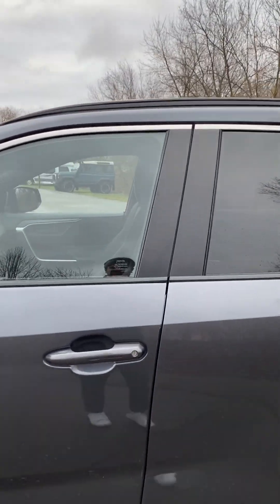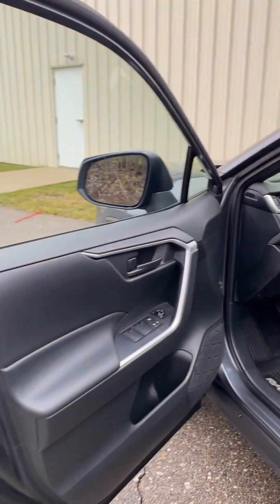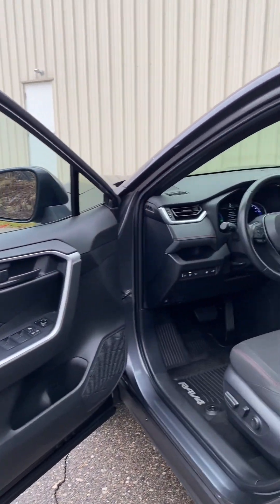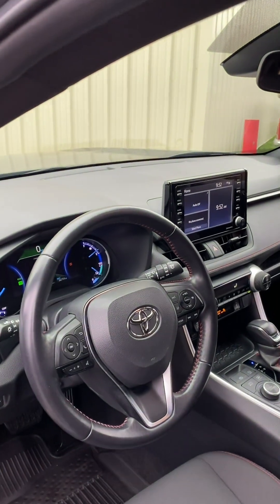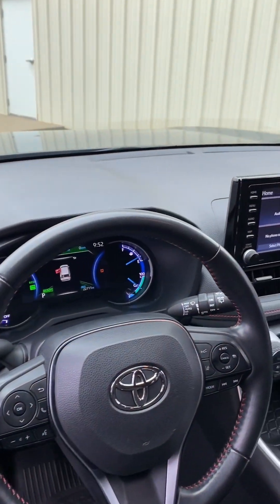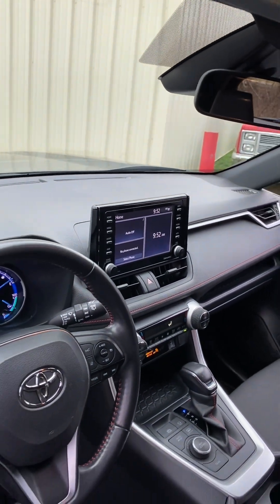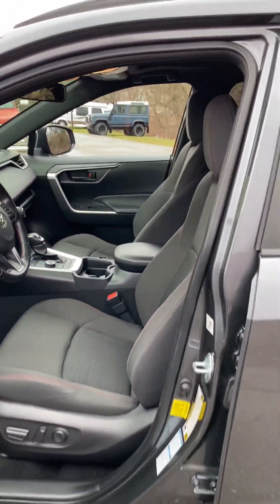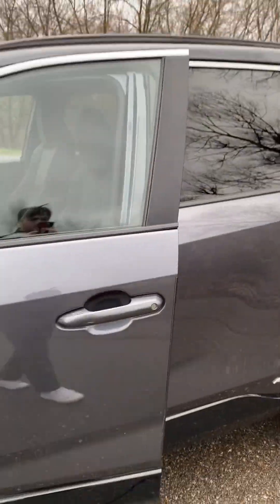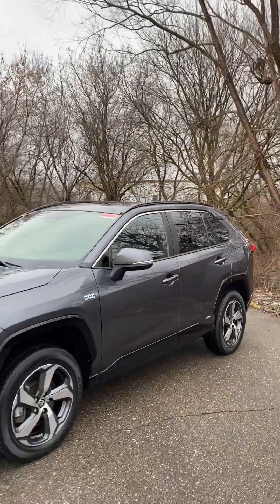We'll open up the doors here. Steering wheel and the gauges. As you can see, we've got the optional 9-inch touchscreen. Close that up, and then I'll take you on a little test drive here.